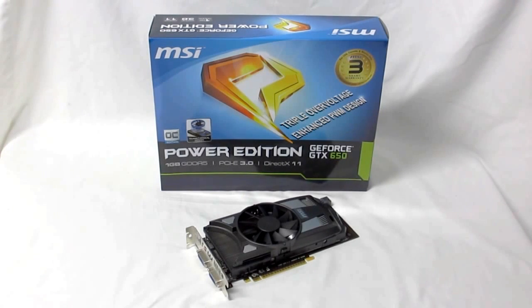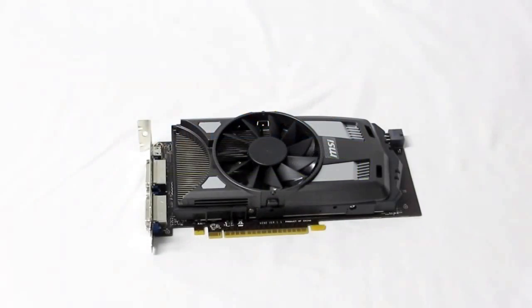You get their triple over voltage and enhanced PWM design, as well as a core overclock. With the power edition you get the triple over voltage, which lets you adjust the GPU, memory, and PLL voltages. They've also enhanced the PWM for better overclocking and better stability.